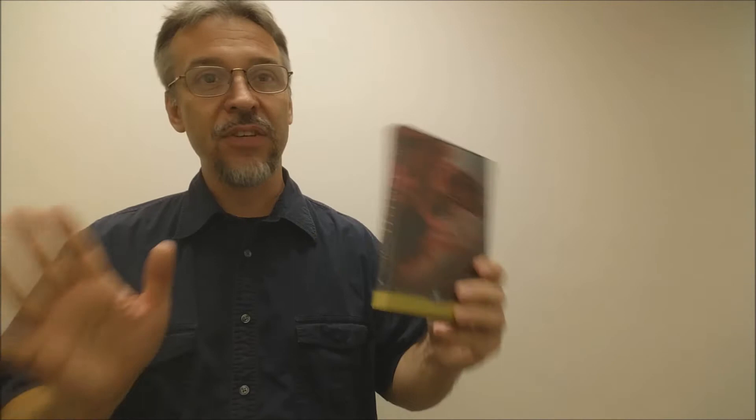A couple questions we always ask about all our tricks — what's in the box? You're gonna get your DVD. The DVD is 110 minutes long, and you're gonna get a complete trick deck. It is a gaff deck, but it's done on red rider back bicycle stock, 808 stock. It looks exactly like you'd expect it to look. Nothing funny about it, nothing you really need to hide or make sure that your angles are a certain way. I think Francis has designed just a killer, killer effect.